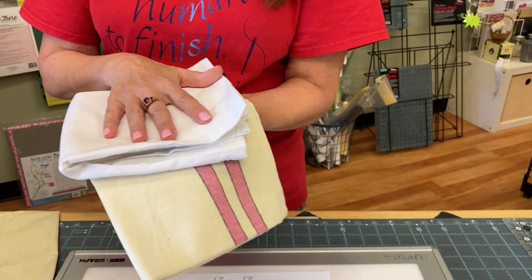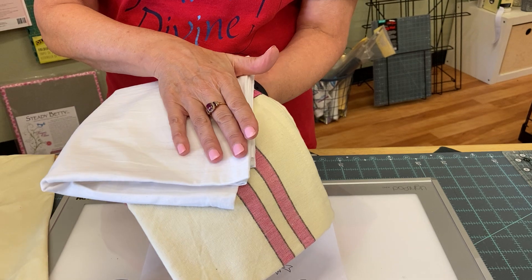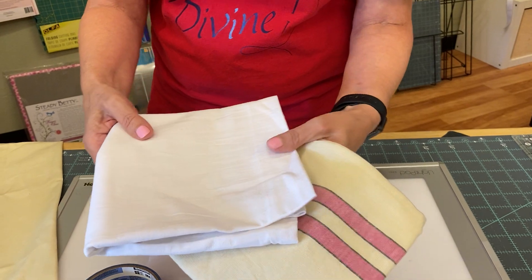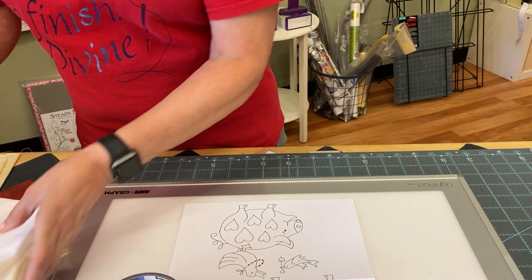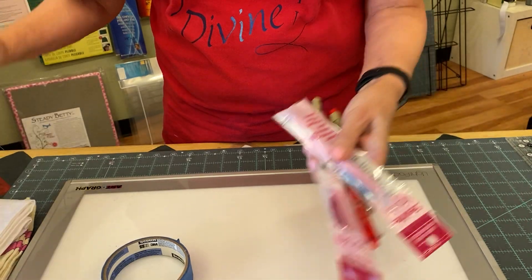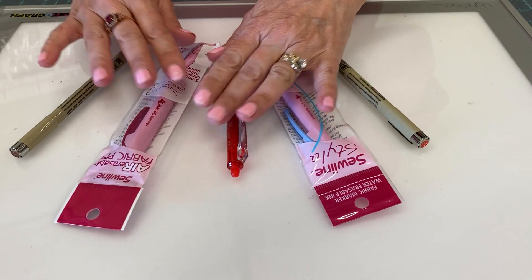If you are tracing onto a tea towel, these products have a lot more shrink than regular fabric, so you are going to want to wash and dry your towels before you trace onto them. When it's time to trace, you're going to need to select a marking pencil. There is no perfect product, but there are options.